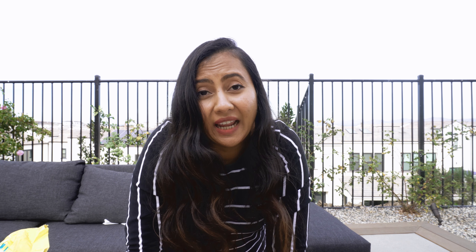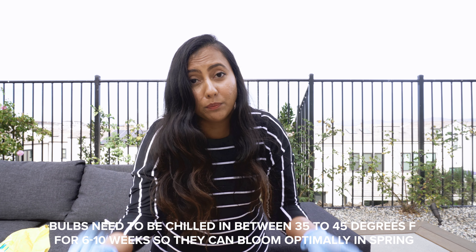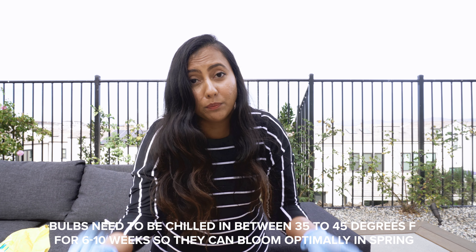Make sure you have holes in the bottom of your pot. If you don't, this is what my husband and I did last night — we actually had to drill holes in these, but this was plastic so we could do it. If it's ceramic, it's harder to do. So before you buy a pot, just make sure you have holes because you don't want any of the water to stagnate. You want it to have a good drainage system.